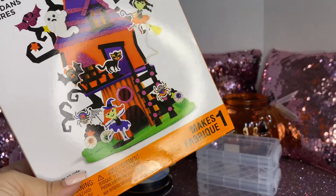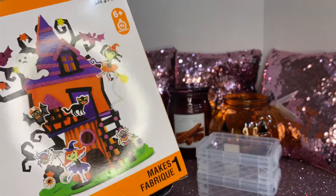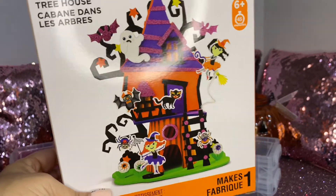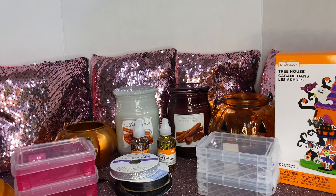I've also gotten the sugar skulls before, and another one — I think it was like the haunted house, the spooky house. So that's what I picked up at Michaels.